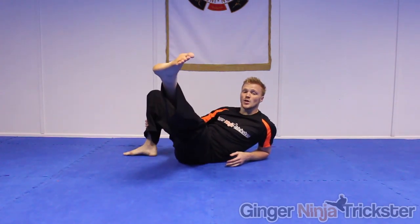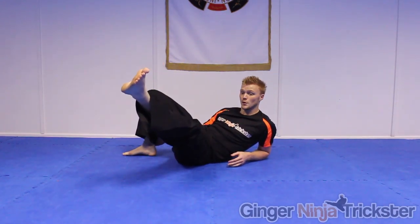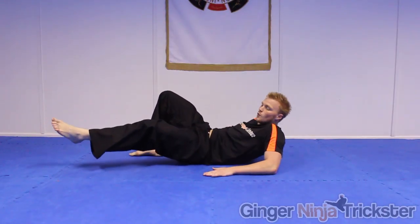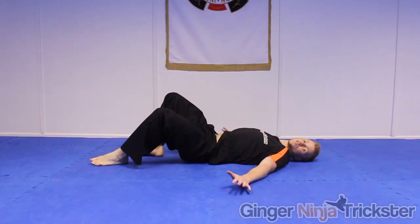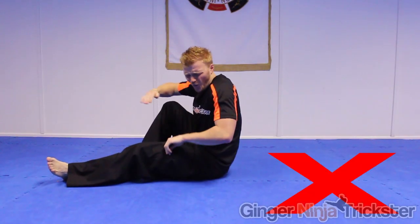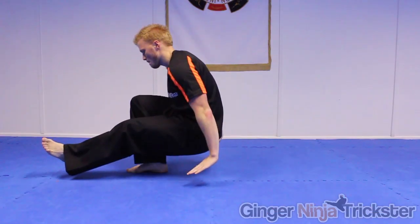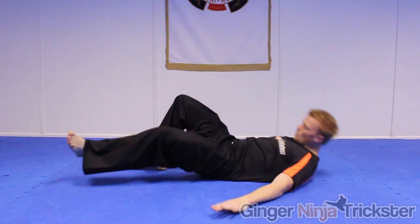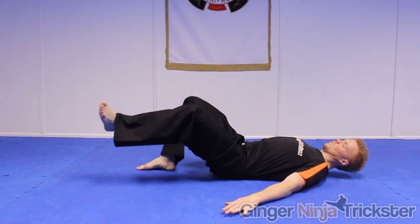As you are landing, the leg you kick with first should connect with the floor first and then distribute the momentum through your palms, roll through your forearms and then extend so you have a nice soft landing. Do not lock your arms straight on landing or you will damage them. Instead, try to distribute the momentum by landing on the hands through to the forearms and then extend whilst the body follows the direction of momentum.